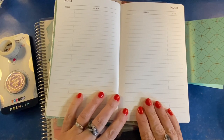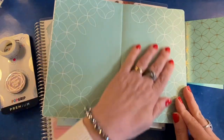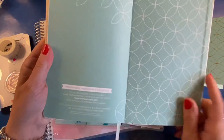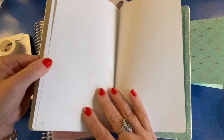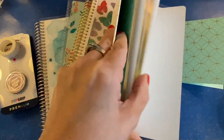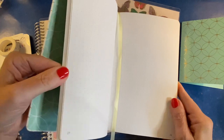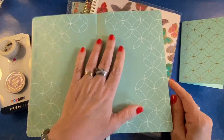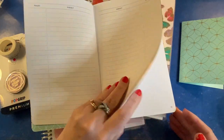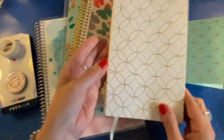Erin Condren's soft bound journals are always really nice on the interior — lots of nice little details. This one goes to 121 pages and you get a satin ribbon page marker. You can also get this in lined, but if you do get it in lined, you will not have the index and you will not have the page numbers. It will just be a straightforward lined soft notebook.